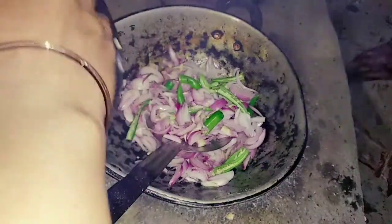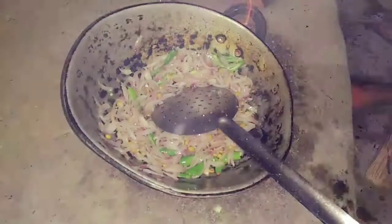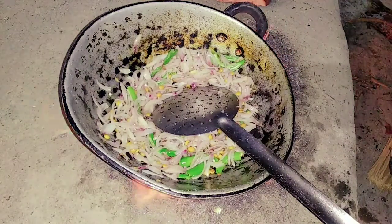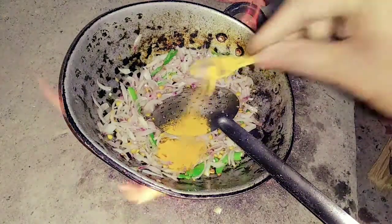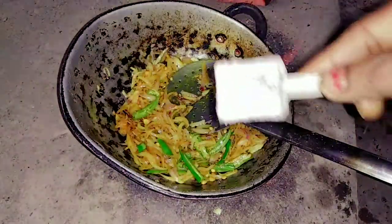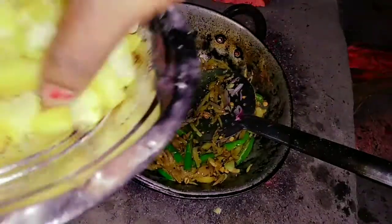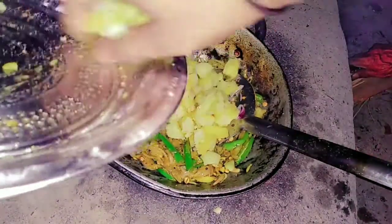Cut it out. Add a teaspoon of salt. I will use three fingers to remove it.